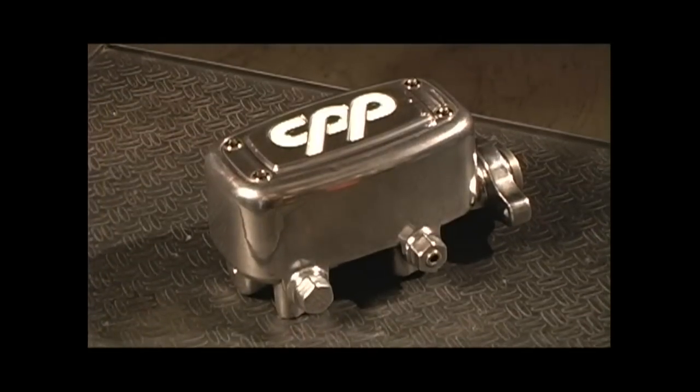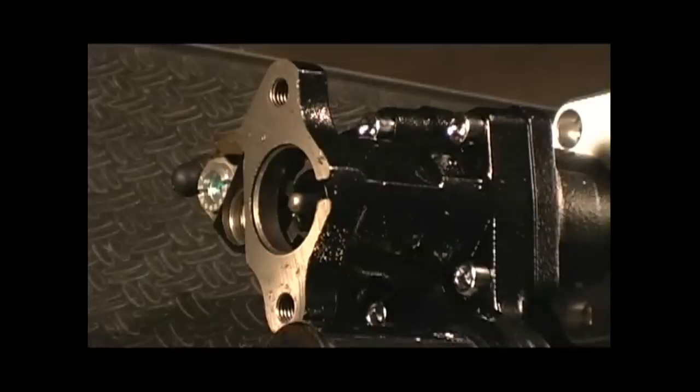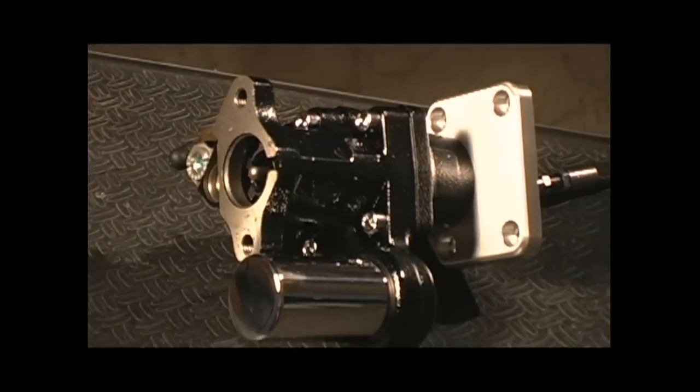We're also installing a new brake master cylinder — it's a really trick integrated unit from Classic Performance Products, the MCPV-1. The HydroBoost system from Hydratec is a really neat kit. It comes with a brand new HydroBoost unit. Hydratec sells a couple different styles of kits: one is universal, so you can apply it to pretty much any American muscle car, and the other style is specifically made for certain cars.